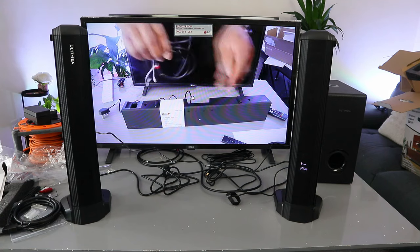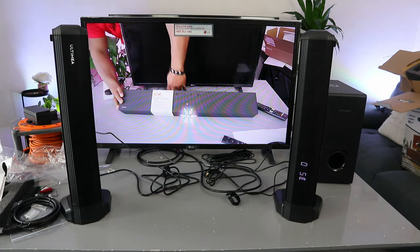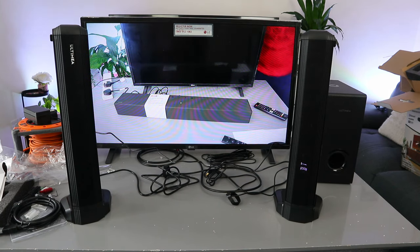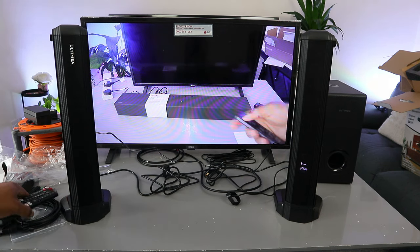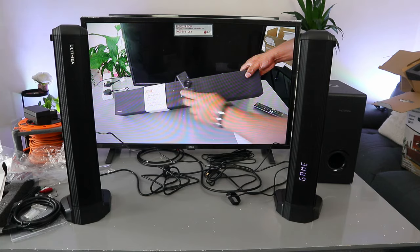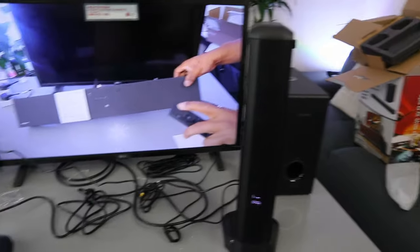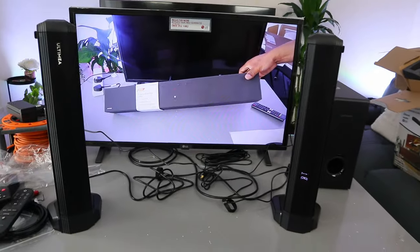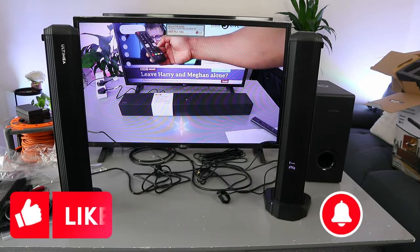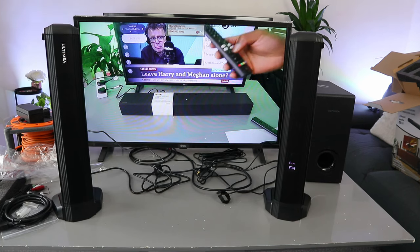So this is the optical cable — just need to plug the soundbar in and plug the TV in, then switch the soundbar on. When you switch it on, you need to use the input button to select the input, because it will default to Bluetooth. Select your input and it's ready to connect. Please like, share, and subscribe — it helps the channel. Thank you very much indeed and stay blessed.